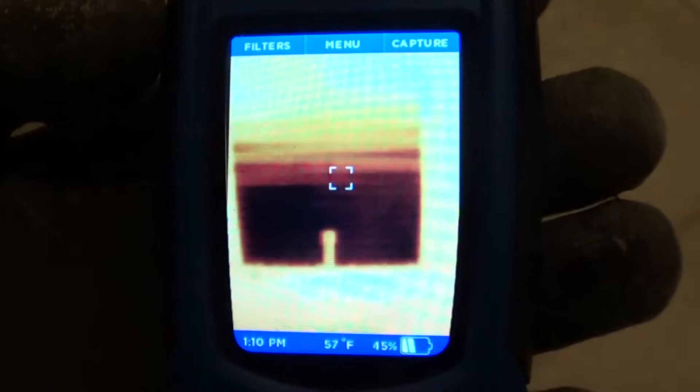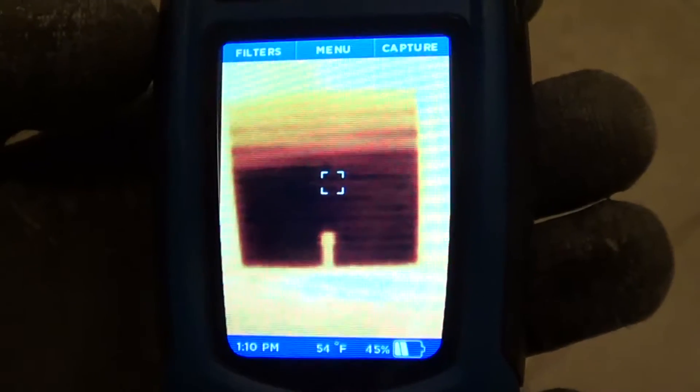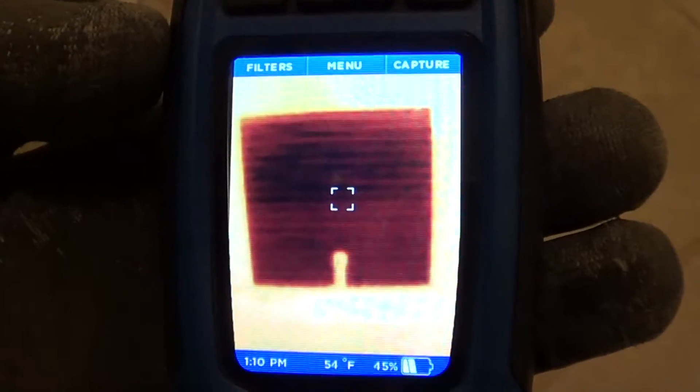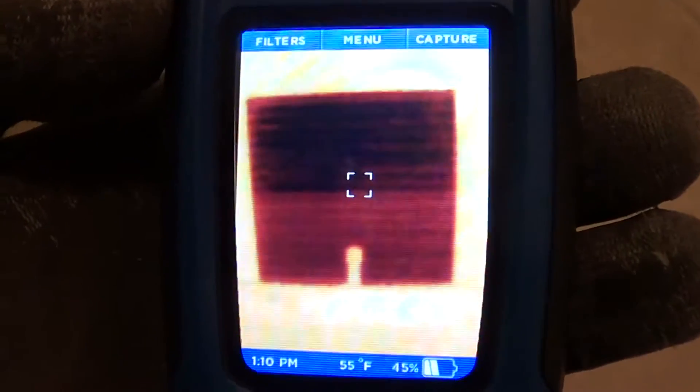Now a lot of the freon is going to be on the roof right now because it's cold outside, so it's got to bring the freon in. The valve is wide open because the bulb is warm.